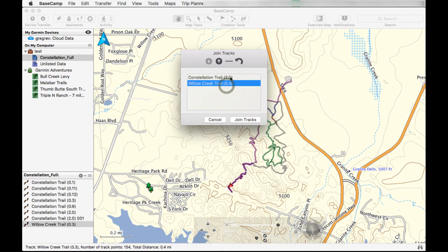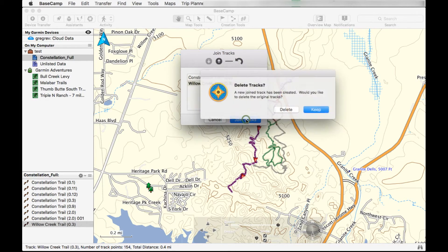The first track, the second track — make sure they are in the right order. If you forgot to flip the track, here's the option right here — you can invert the track. When you're done, just click join.